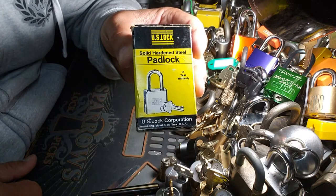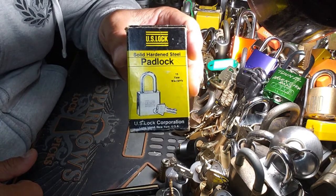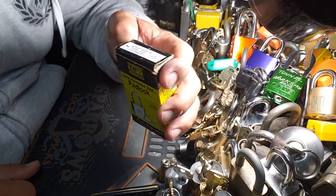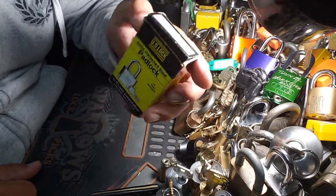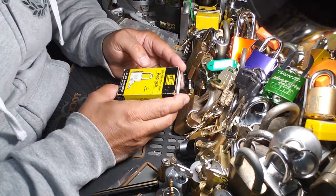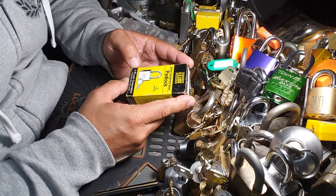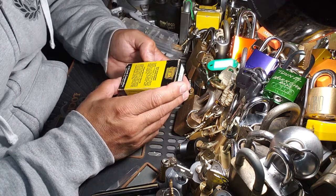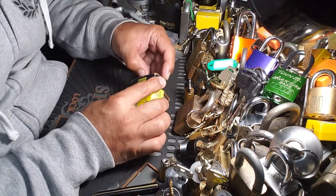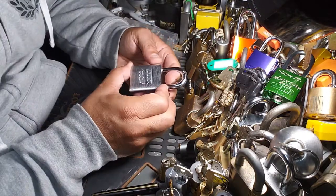Hey guys, Murloc68 here. Hope everybody's doing well. I've got a US lock — you don't see a lot of these around, especially brand new in the box. Model 27620. Got a few of these. I featured one of these before from the US Lock Corporation in Long Island, New York, USA.